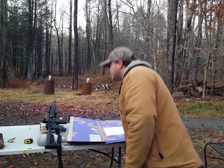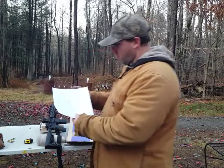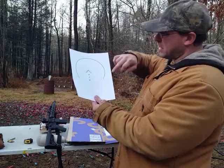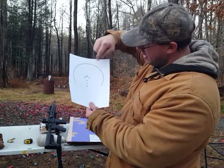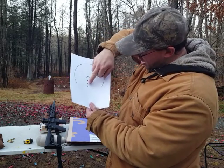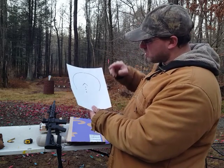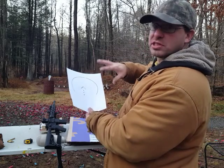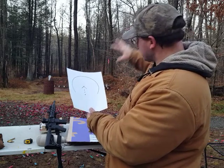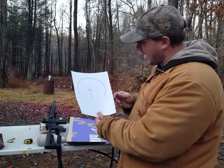Now this has the ACCS reticle. For those of you that are not aware, the ACCS reticle looks like this — it's a red dot where you've got basically a horseshoe circle, and then a chevron, and then three dots underneath it. At close distance you use the whole circle; basically the whole thing functions as a giant red dot. You just put this on your target at close distance and you're able to do quick target acquisition.